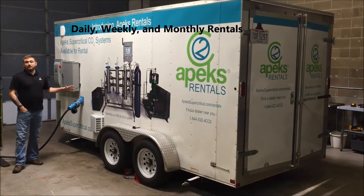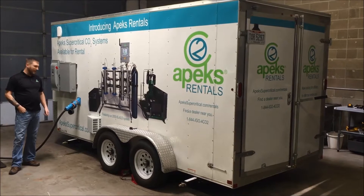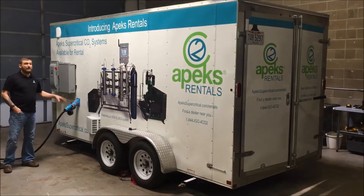We ask that you have about a 100 amp breaker, single phase 220 electricity at your facility, so that way we can tap right into your building when we drop off the trailer.